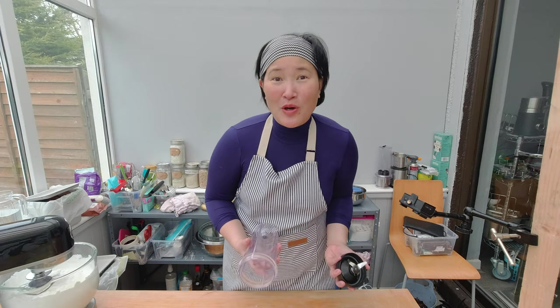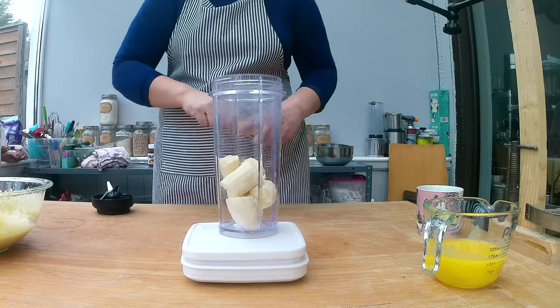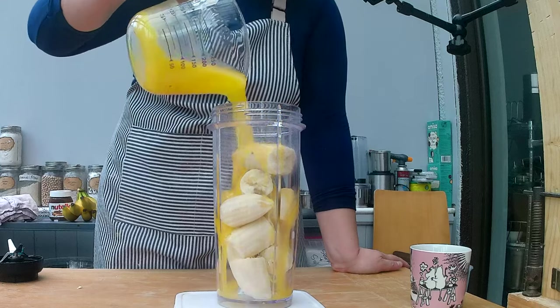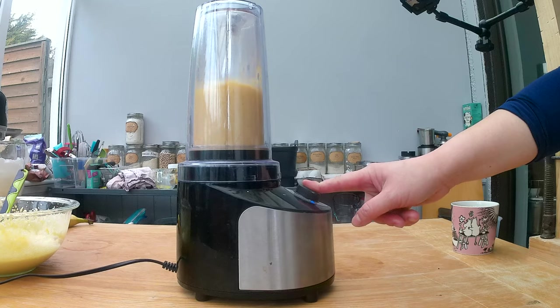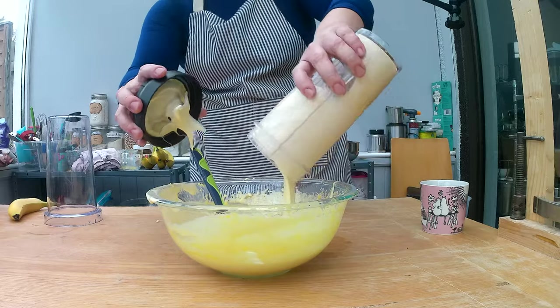To get the banana flavor, I'm using fresh bananas — measuring out approximately 250 grams. I pour the oil and the melted butter into the bananas to help with blending, then blend the bananas and oil together with a blender until smooth.